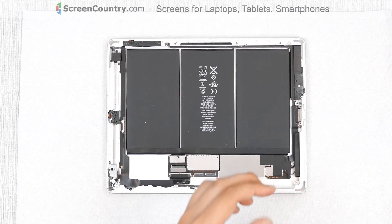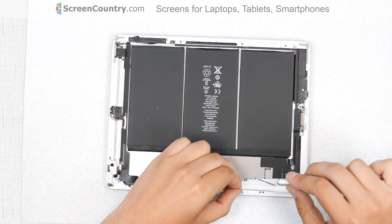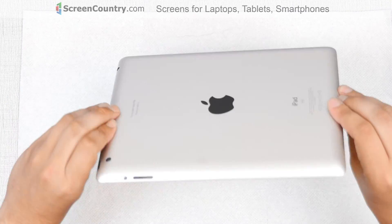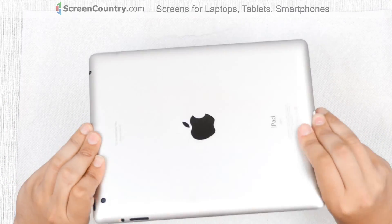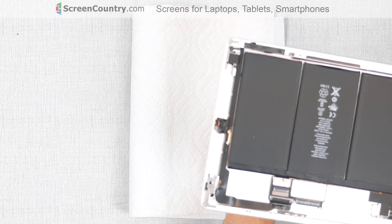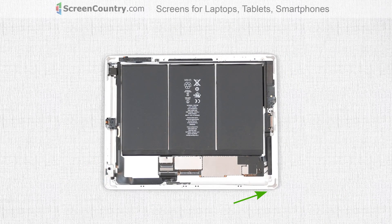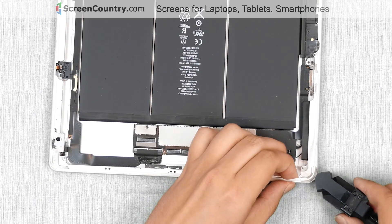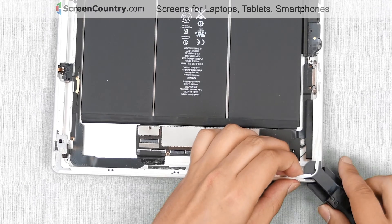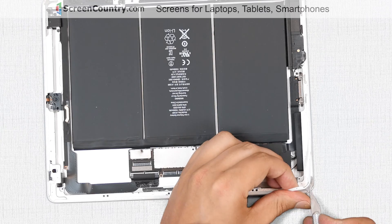There are still some glue and pieces of glass left on the main body. Take extra time to clean the iPad. Flip and gently shake the device to get rid of any tiny pieces of glass, then remove the paper towel. The iPad was dropped from a significant height and one of its corners got bent. To make sure that the new digitizer will fit properly, we have to reshape the corner. Using a special vise tool, place it on the damaged corner and, turning the knob, reshape the corner. Use a knife if needed.